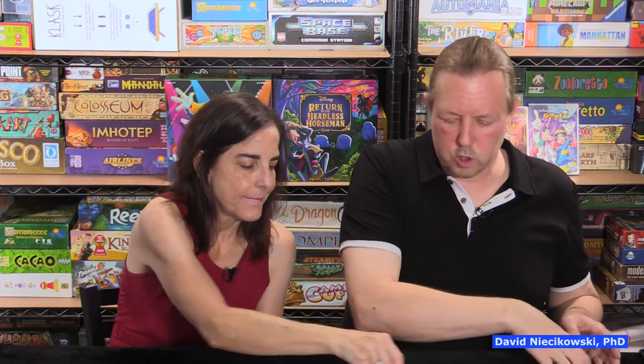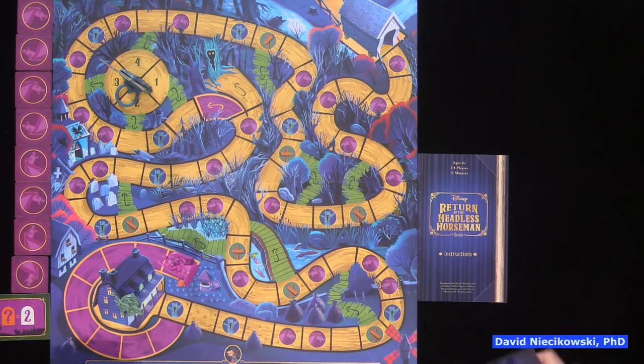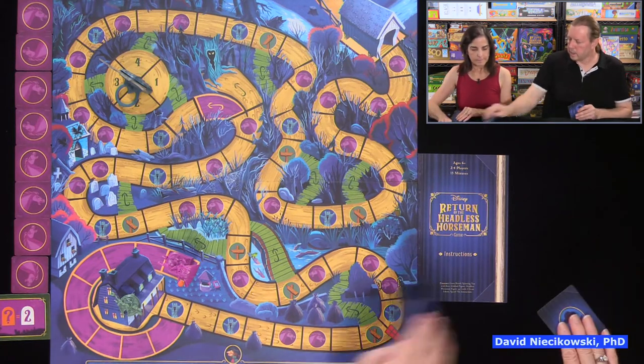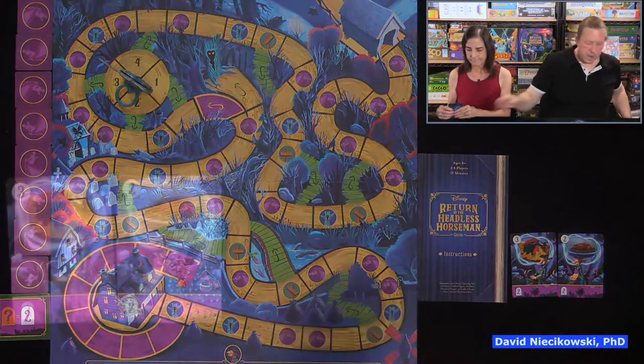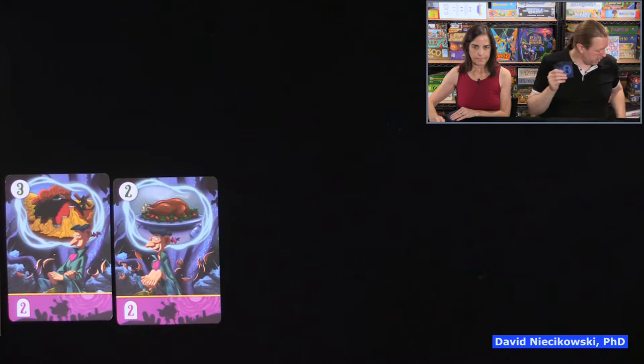The cooperation in this game means looking ahead and communicating — 'don't play a five or six, we don't want to land there.' You start with four cards; when you get down to one card, say 'Ichabod,' spin the tree, and you'll get one to four more cards. Here are our four cards each — we don't want to play a five or six.